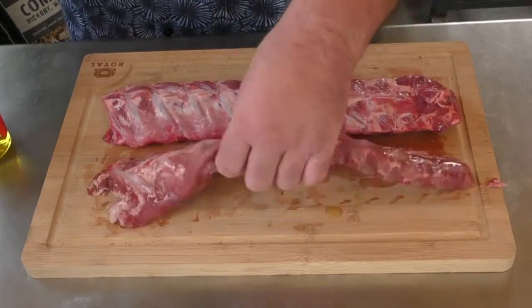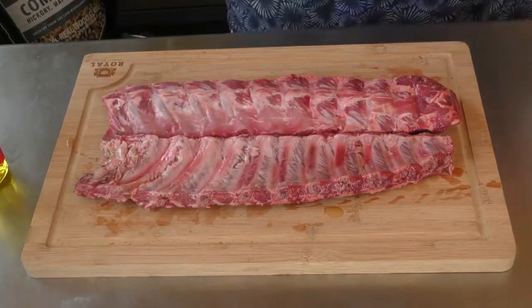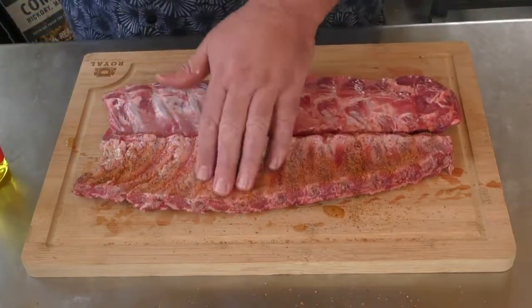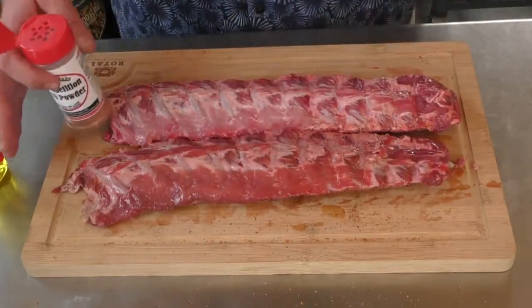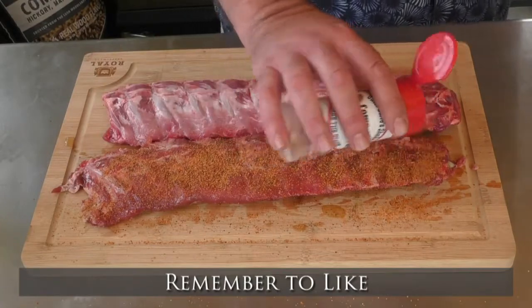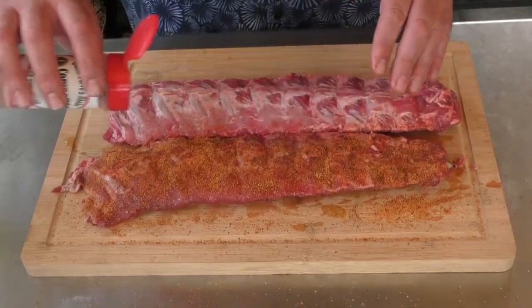We've already removed the silver skin. Lay it in there like that. I'm not going to do too much on the back just because that's the back of the rib and for the most part it's going to be down anyway. For this side, I'm going to lay it in pretty good. This stuff is killer on ribs — I am telling you, killer. It's good on chicken too. Pat it down, give it a little bit more.